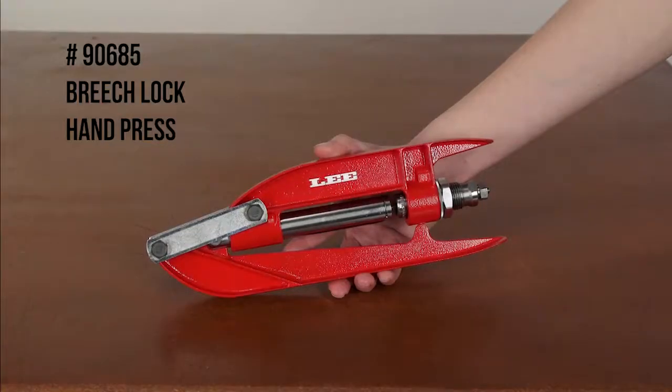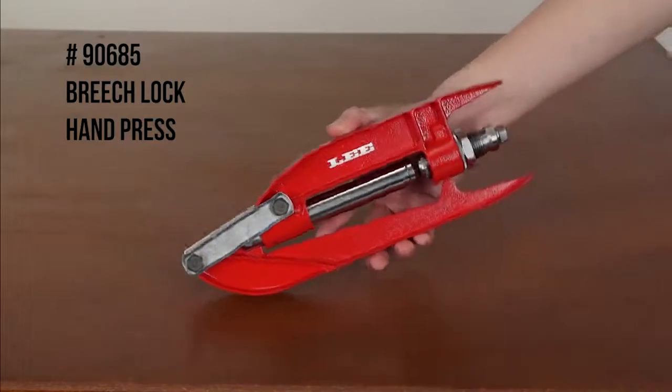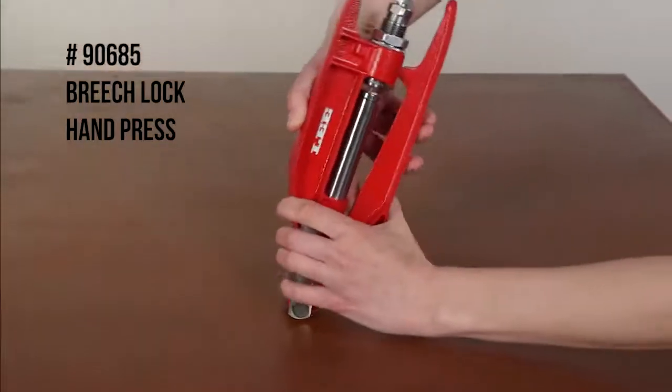The Lee Breach Lock Hand Press is a full-size handheld reloading press constructed out of ASTM 380 aluminum alloy, weighing in at under 2 pounds. It's a great portable press that you can take with you to the range and does not require a reloading bench to mount to.